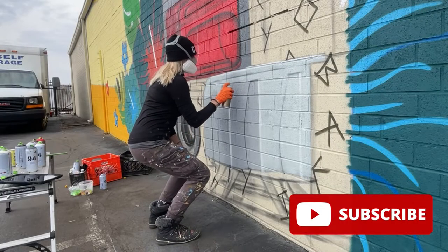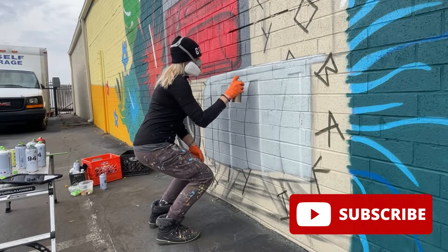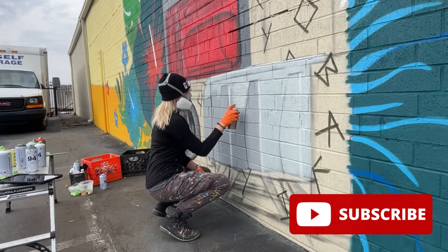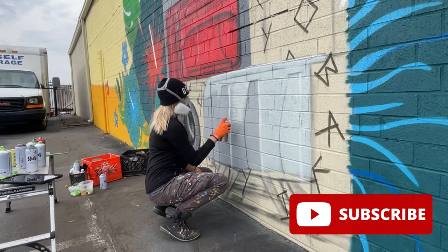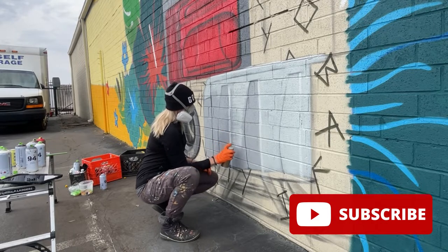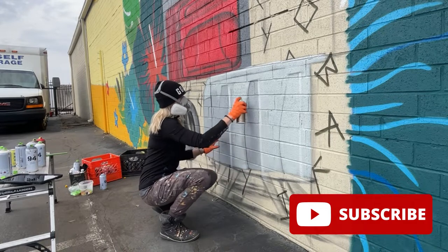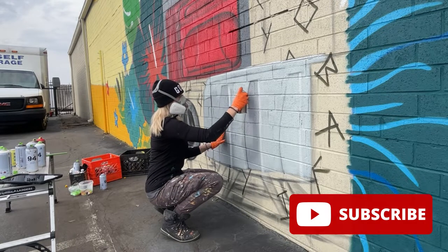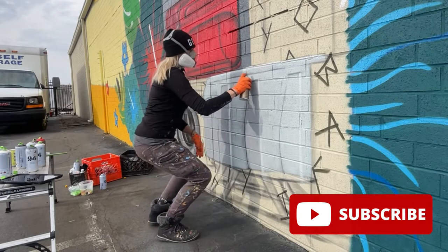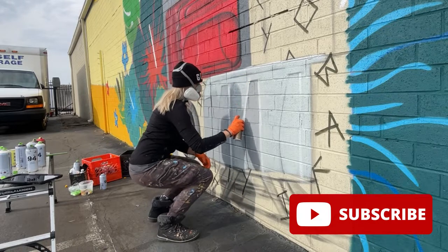The body movements you make will actually make a huge difference in your painting. You can see I'm in a squat kind of position — your legs will build up the muscles over time, believe me! Just make sure you're parallel to the wall, squat down, and follow the paint with your body. That will help you make much straighter, smoother marks and lines.